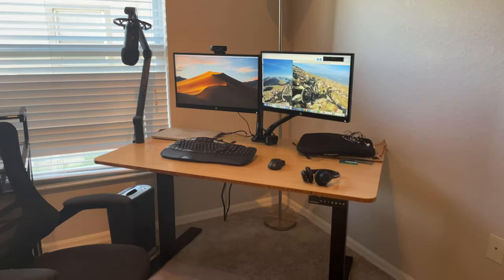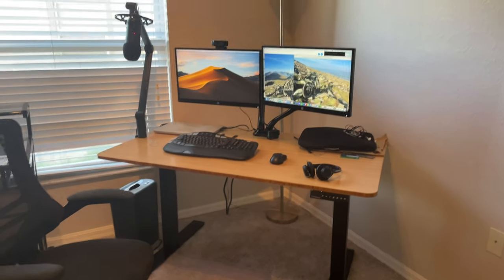I got this setup almost five years ago — certainly over four years ago — because I developed some very severe elbow pain. I went to an orthopedic specialist and he said what I have is cubital tunnel syndrome. A lot of people that spend hours on end working at their desk with poor ergonomics develop this cubital tunnel syndrome.